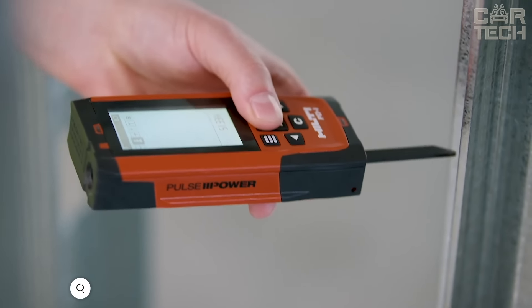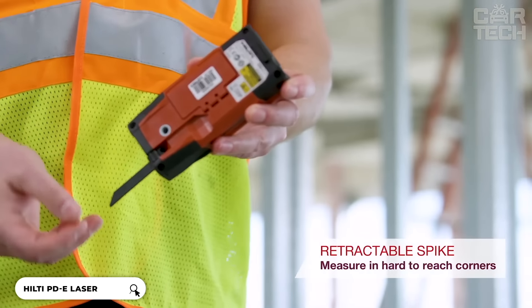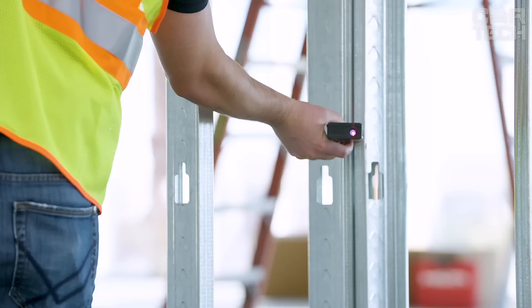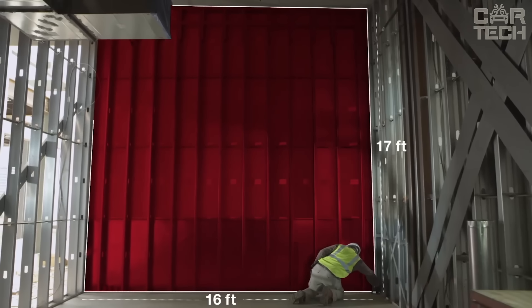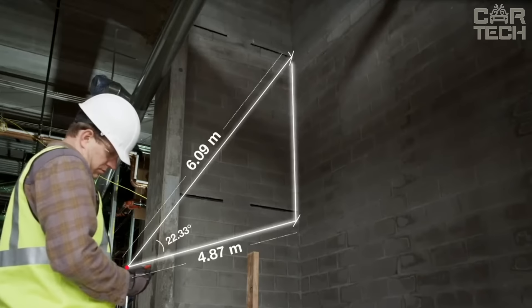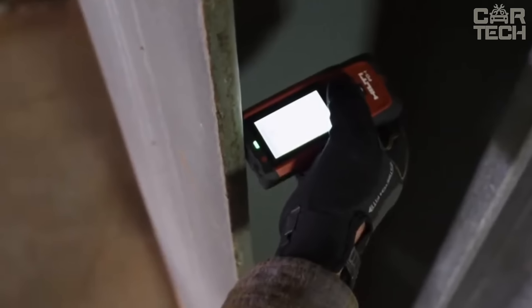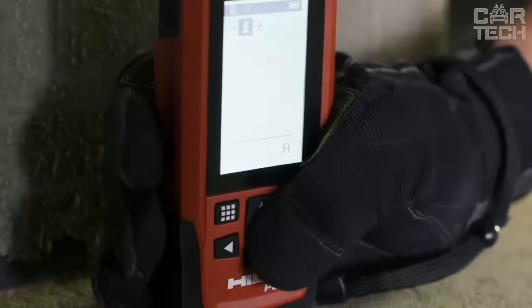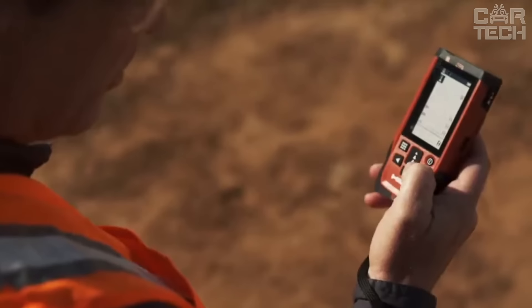The Hilti Laser Rangefinder delivers reliable measurement performance up to 656 feet. Pulse power technology enables fast and accurate measurement of long distances, area and volume calculations even in difficult outdoor conditions. The unit additionally calculates painter's area, sets distances, has three Pythagorean modes, and useful memory and timer functions. The ePaper screen technology provides excellent readability in bright light conditions, and the optical viewfinder allows for long-distance measurements. The rangefinder has a built-in 360-degree tilt sensor and operates in temperatures ranging from 14 to 122°F. It is characterized by ruggedness and durability, and is dust and water resistant.